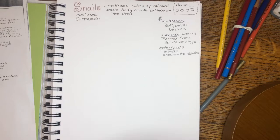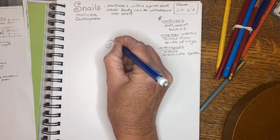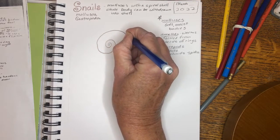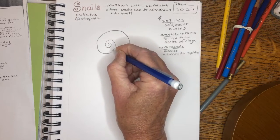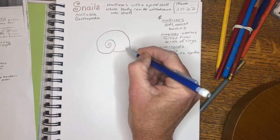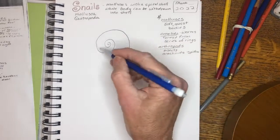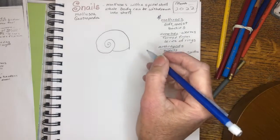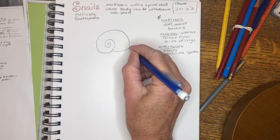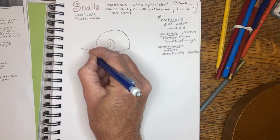We'll start off with the spiral shell. We've talked about spirals as a pattern, and we've talked about those with an orb spider making a spiral at the center of the web. Here's another pattern of a spiral with the shell of a mollusk — you'll see a lot of these in seashells as well. That's the basic shell, the protection for this kind of mollusk. And then it has a slimy, soft body.